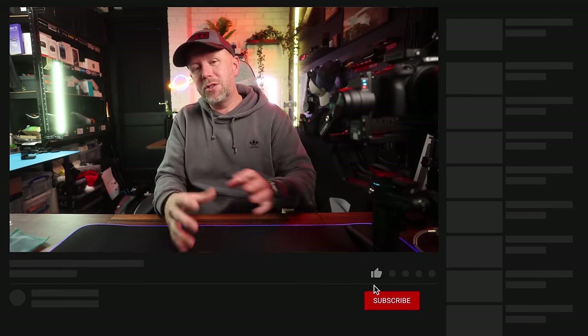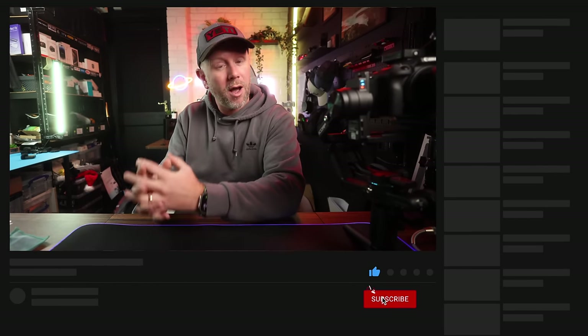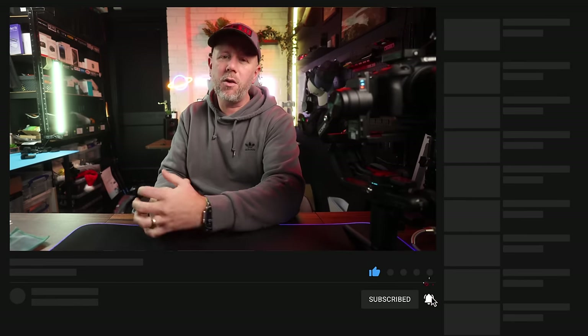That's it for this one. Thanks for watching — make sure you subscribe and press the bell so you don't miss any future uploads. I appreciate every single one of you. Give this video a like as well, it really does help. I'll see you on the next one. Bye guys.